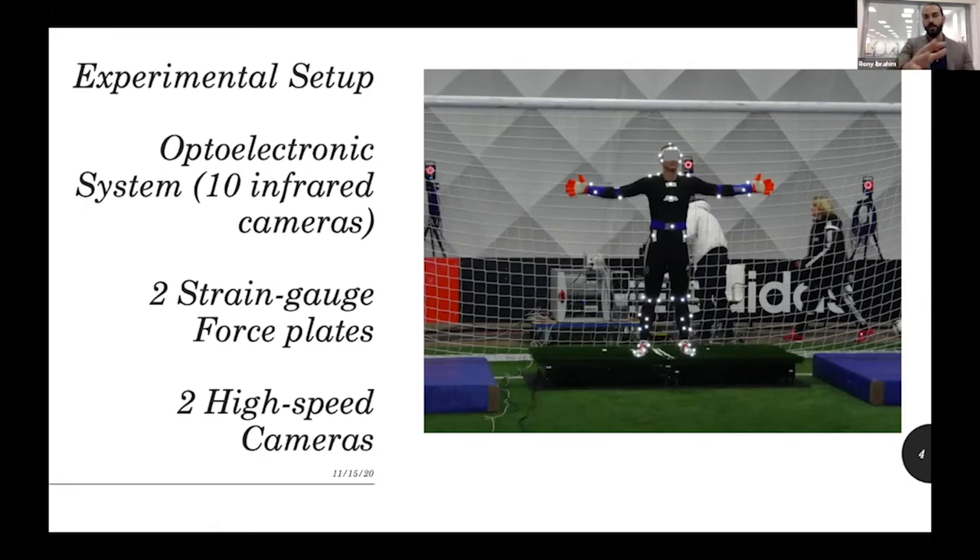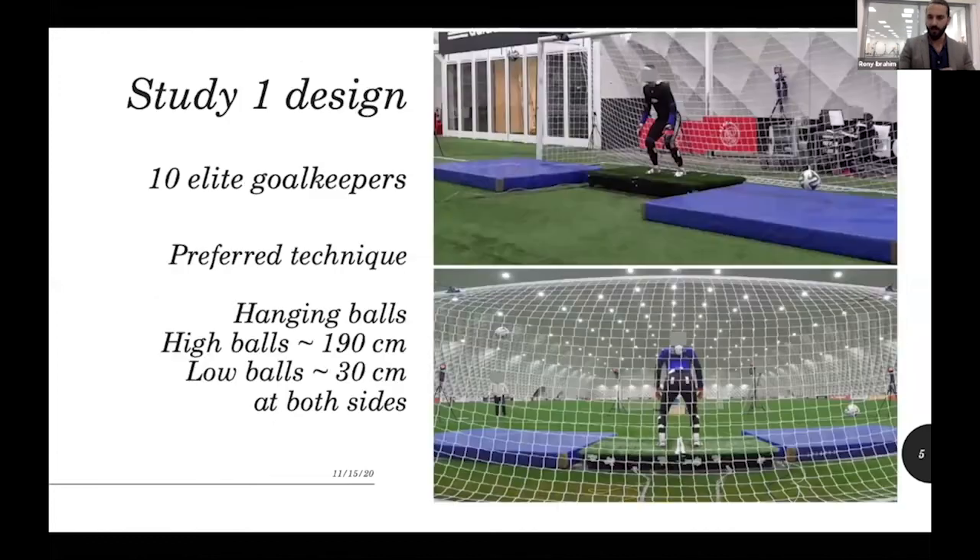In the first study, we had 10 elite goalkeepers performing their preferred technique — we didn't intervene with their technique or impose any changes. They had hanging balls in front of the wall to simulate a more realistic dive — not pure lateral movement, but one meter in front of the goal. We had two heights: high balls at 190 centimeters from the mattress and low balls at 30 centimeters, on both sides, so the goalkeeper could not predict or anticipate the height or side.